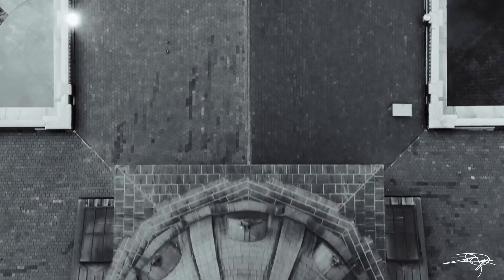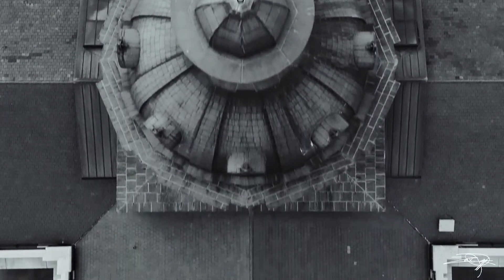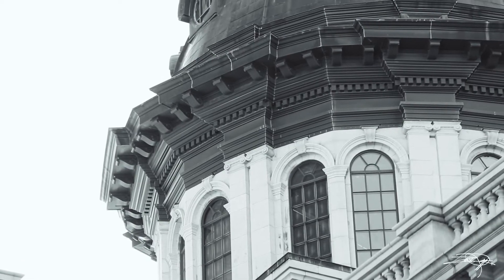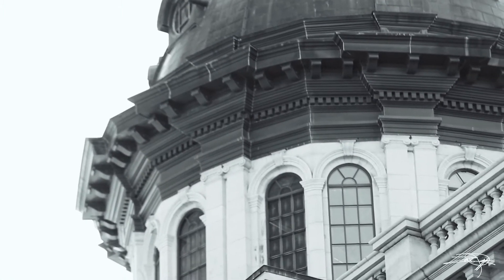Tip number one is crop in camera. Cropping is just cutting off the edges of your photo so that you get the exact composition you want. In this example, I'm on the south side of the statehouse and we've got some construction going on over here that I'm not going to want in my final photo. I could take a photo wide out and just crop it in post, but it's going to be even better if I zoom in a little bit and crop that out in camera, because you want to get the best possible photo in camera to begin with.